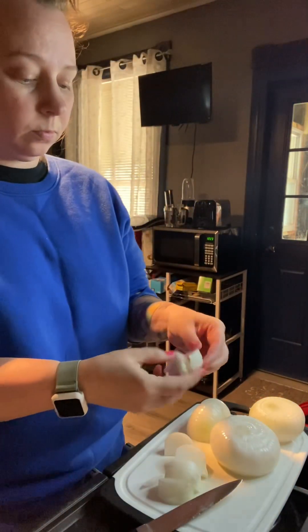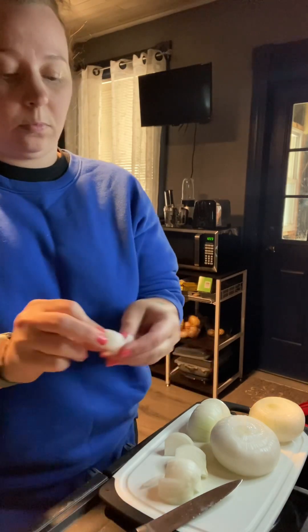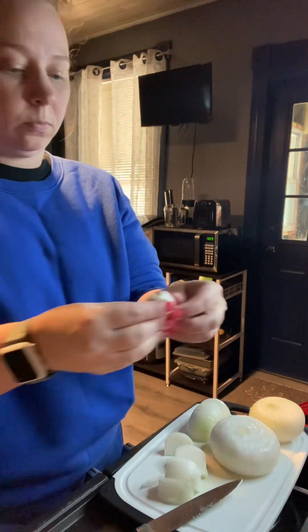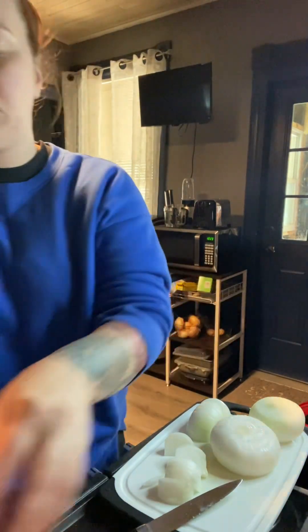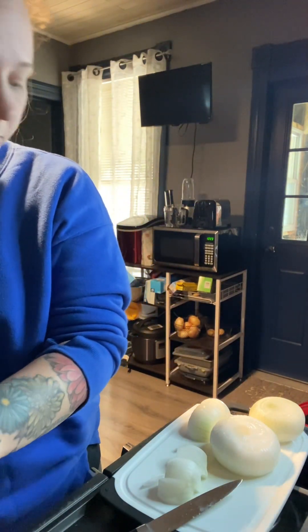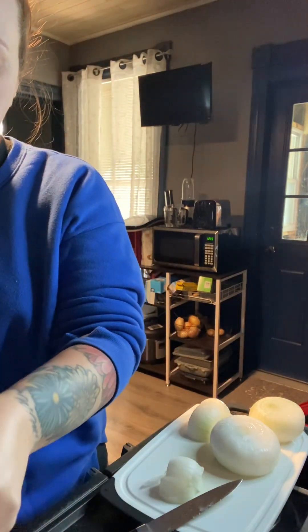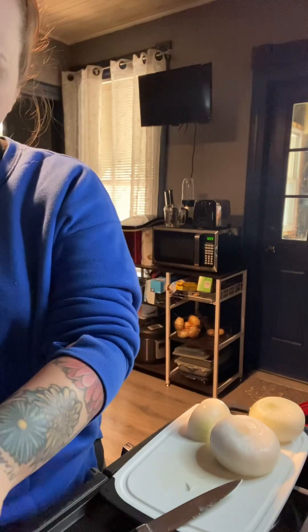I'm taking some sweet onions here and I'm going to go ahead and just take them apart. You want them in decent sized pieces because what you're going to do is soak them in a batter, then coat them with flour and fry them. So you want to make sure that you have a decent enough size base to work with. I'm going to cut up three onions and break the onion petals apart, get this all prepped up and ready for the next step.